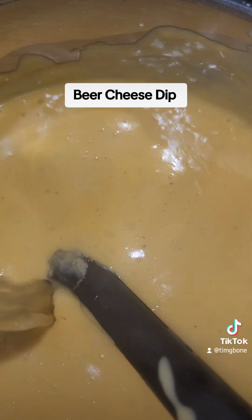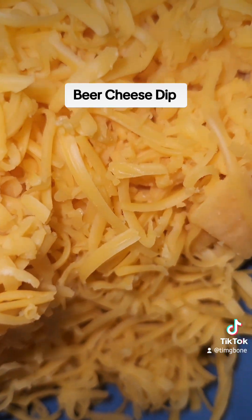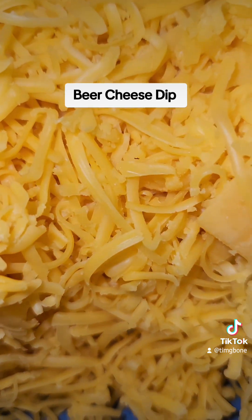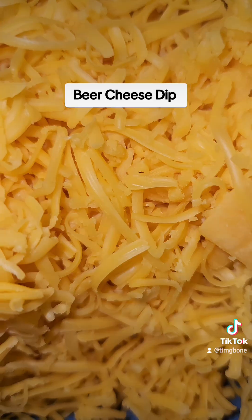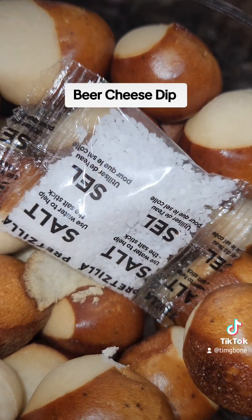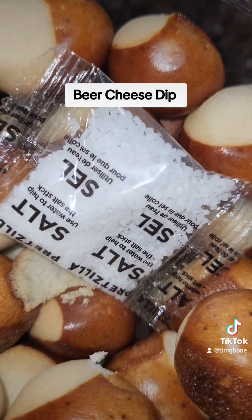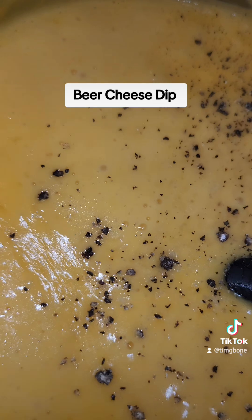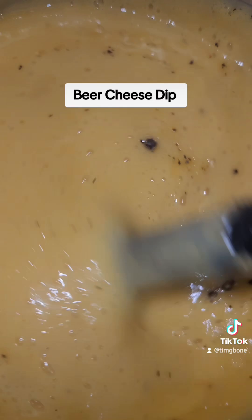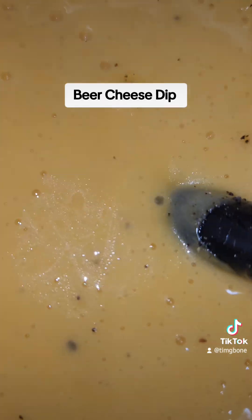Got that cheese melting and bubbling. I'm going to put about a half a cup of beer in there. And now we're going to add some of this sharp cheddar. Stuff these, spray them with the butter spray, and salt them, and throw them in the air fryer for about four to five minutes. A little salt, a little pepper — give it a stir. I like that texture. Yeah.